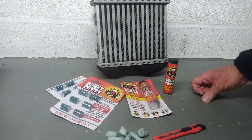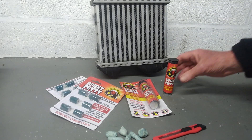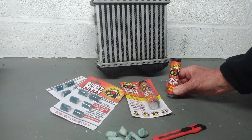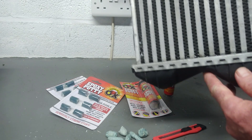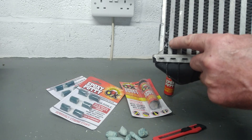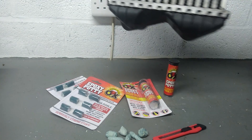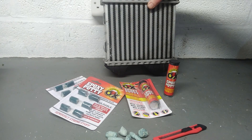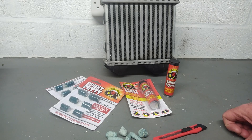Hi guys, Andy here again messing about in the shed. Today I'm going to show you how I'm going to repair this turbo intercooler with this two-pack epoxy resin system. If you can just see the hole there in the intercooler, we've just cleaned it out with a file. So we're going to be mixing some of this epoxy resin putty up and filling the hole with that. I know it works — I've done it before many times.